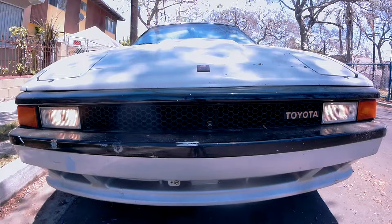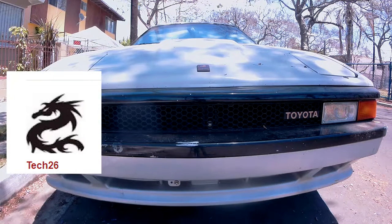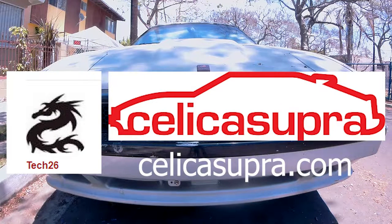This mod was inspired from a thread written by Tech26, a.k.a. Dave, a member from the Celica Supra Forums. Thank you Dave. Now with that being said, let's get started.